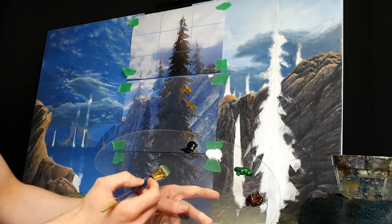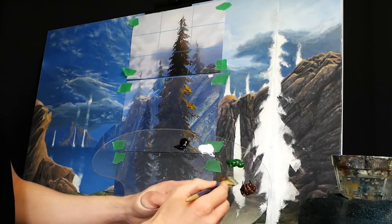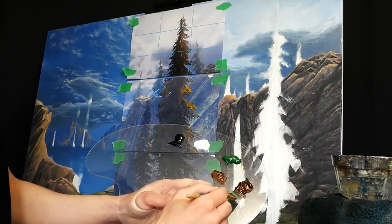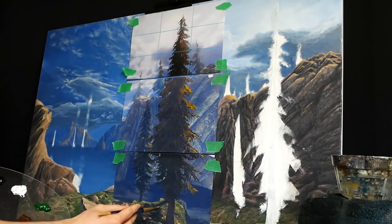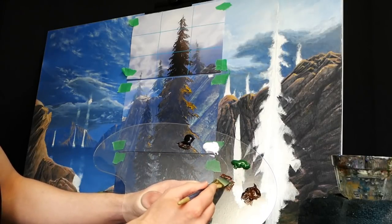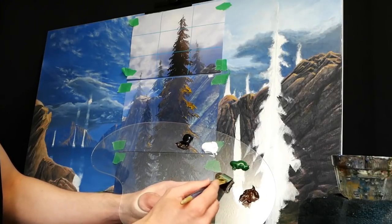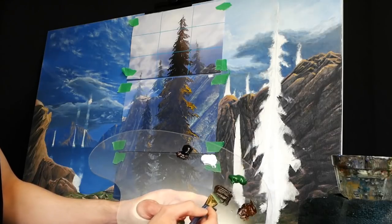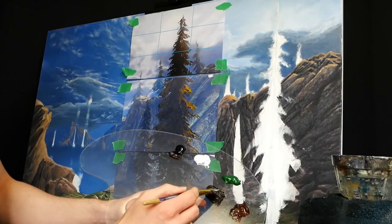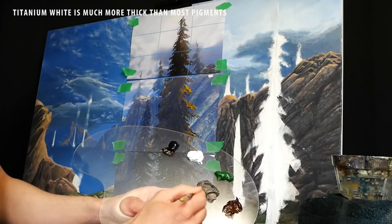I'll head over to my palette and mix the color. A lot of us naturally think of brown for a tree trunk, so I'll start with a little burnt umber. Looking at the reference, it looks pretty dark, so I'll get some Mars black — about half that of the brown since it's such a strong pigment. You can still see hints of the burnt umber in there. I'll grab a little bit of titanium white to thicken the pigment and brighten it up just a little bit.